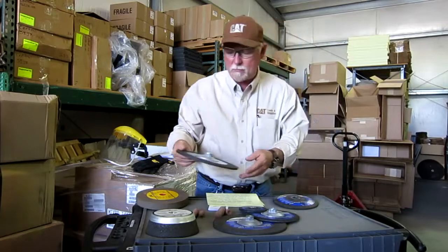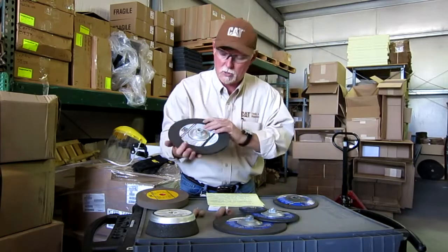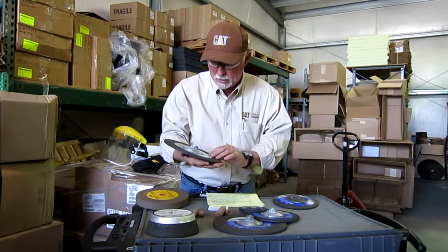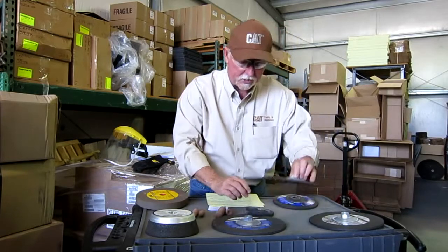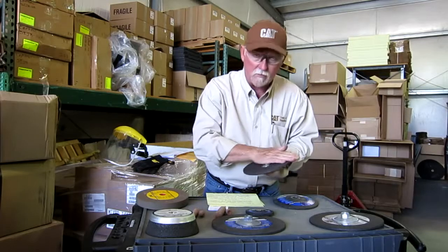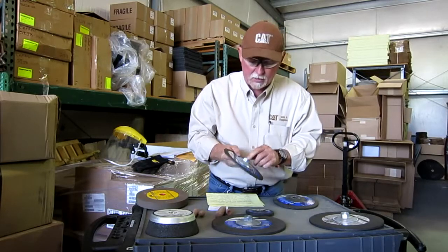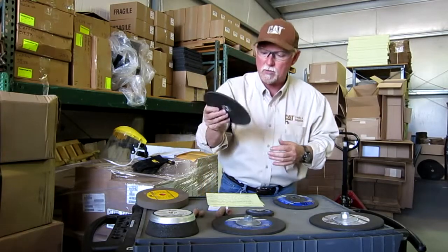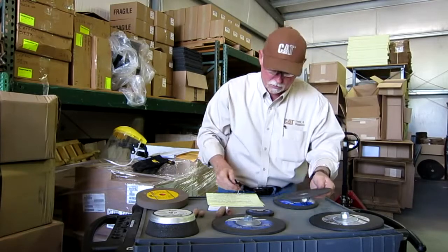Here's another one. This is a type 27 and you can see your big mandrel that's built right into it. These are also aluminum oxide and they run at 6,600 RPMs. You've got various other sizes here in the same type of situation. If you look at those, they're very aggressive — you can take a lot of metal off. And the mandrel or holder is built right into it, so you don't have to have any outside mandrel or anything else.